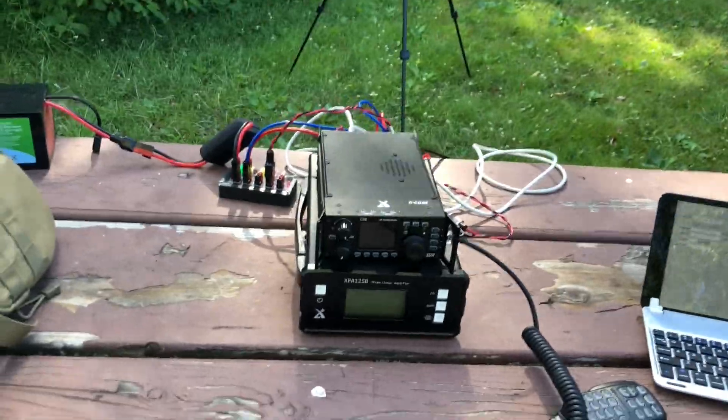It's a nice day out — about 79 degrees on a Monday. I wanted to come out to the park and play with the Zygu XPA125B, so I brought the G90 along. Let me show you what that looks like. Here's the setup.